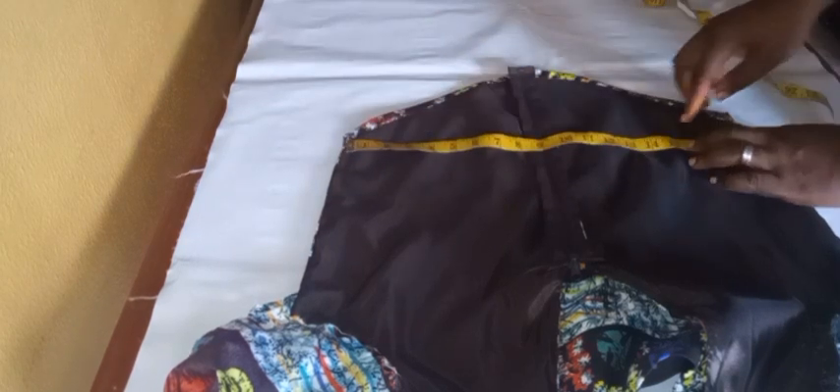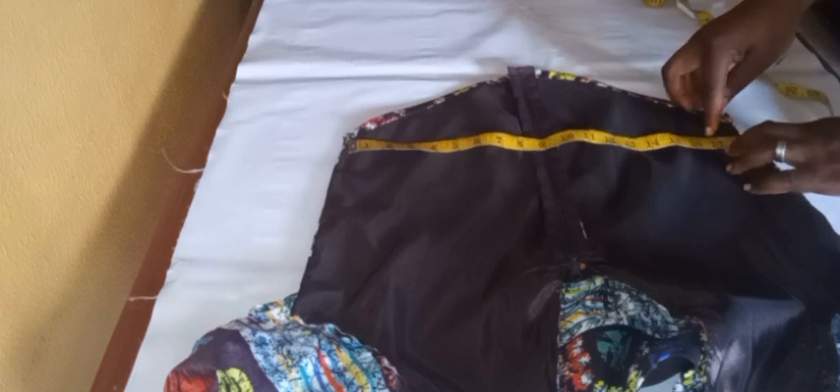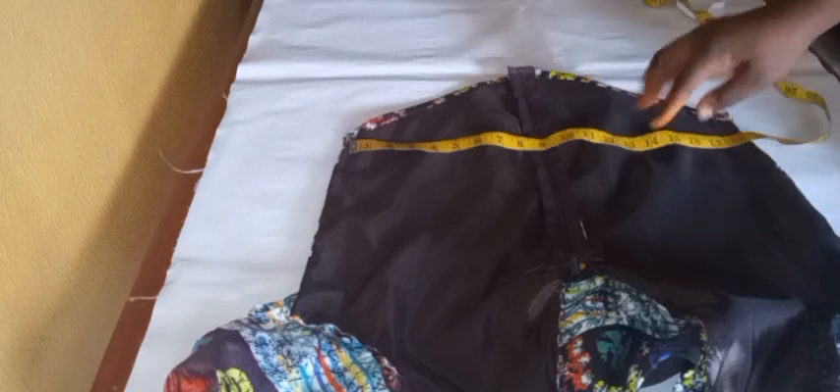I'm going to go ahead and join the sides by one inch. Remember I left two inches for sewing allowance — I used half an inch on each side earlier, so now I'm using one inch to join the dress on both sides. I'll make sure I arrange it very well and use one inch on both sides. I am really sorry about the missing footage; I felt like crying when I found it was blank.